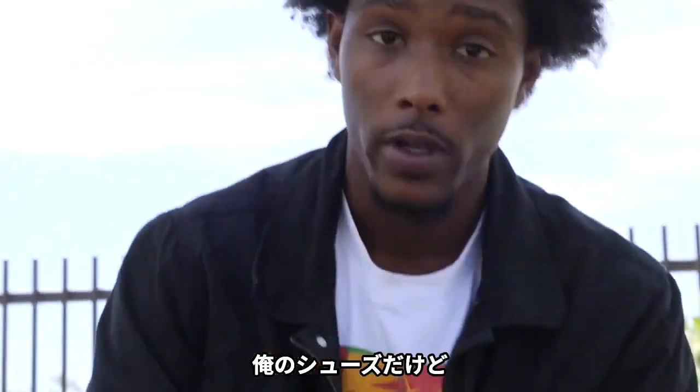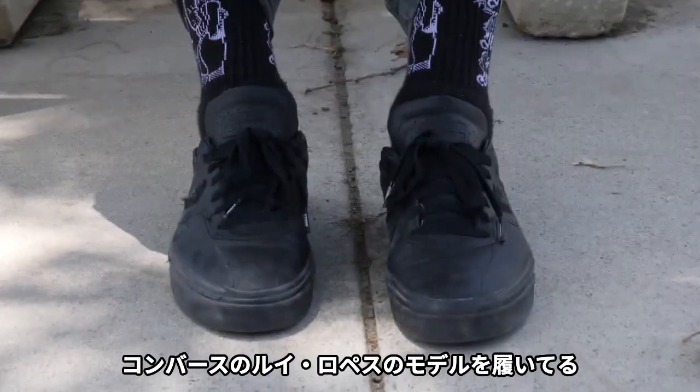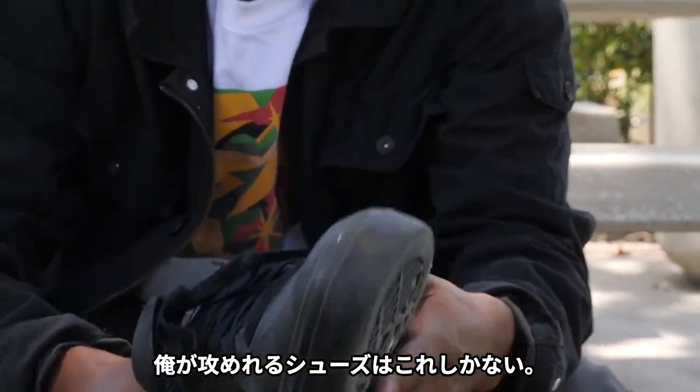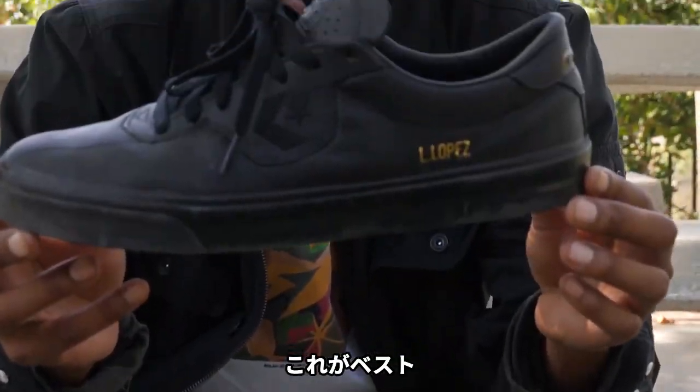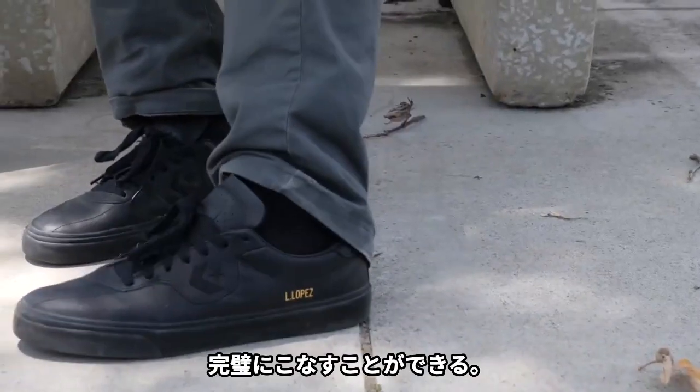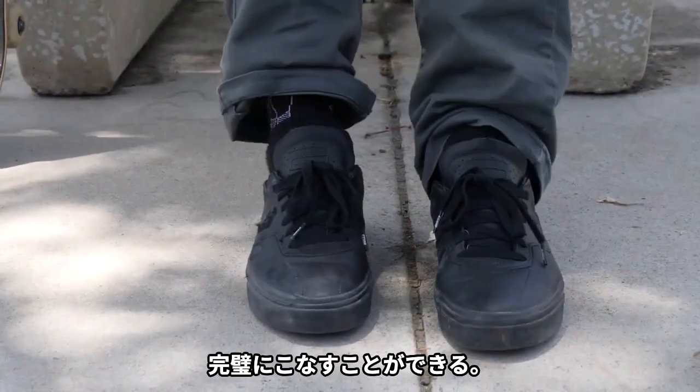For my shoes, I'm skating Converse — the Louis Lopez shoe. I really enjoy them personally. There's not a lot of shoes that I can go to battle in, so these are perfect for all my flip-in tricks, all the big rails and stairs, and I can also go out on them afterwards, so that's a big plus.